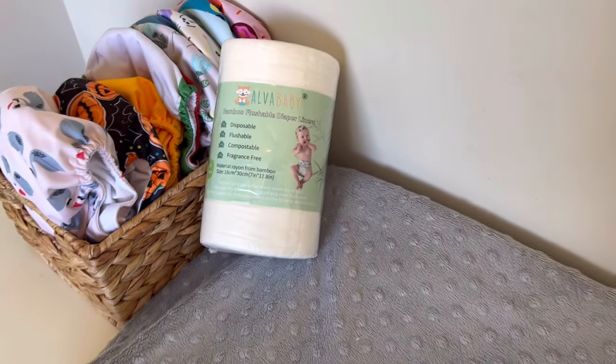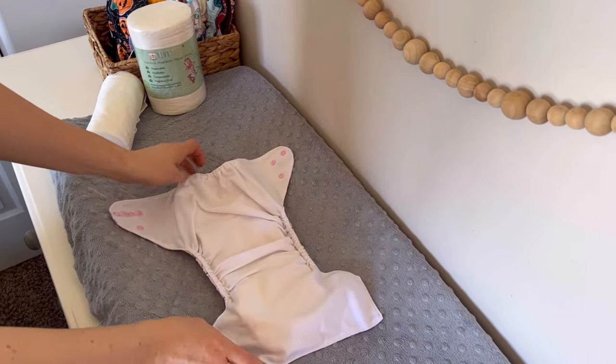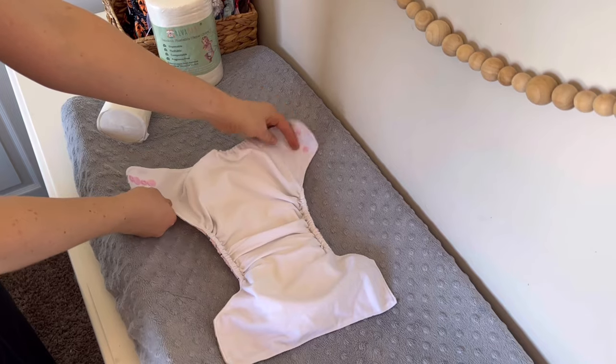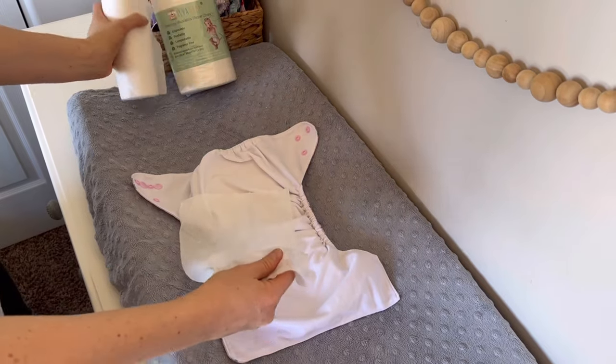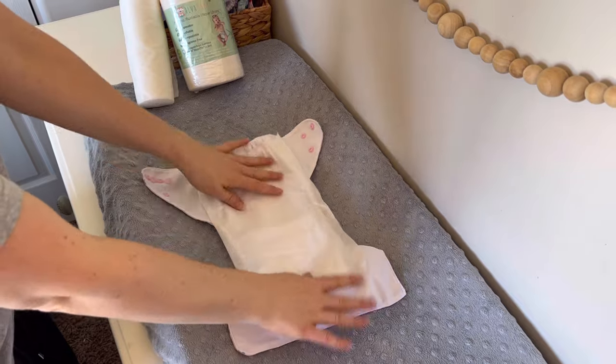Alva Baby disposable diaper liners are a great way to make cloth diapering more convenient. When getting a diaper ready to put on your little one, make sure that you have a reusable insert inside of the pocket. Then take one of the disposable liners and lay it right on top of the diaper. It's that simple.